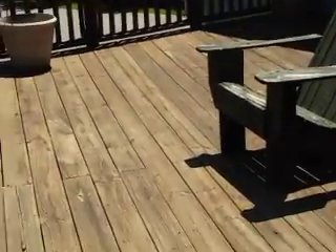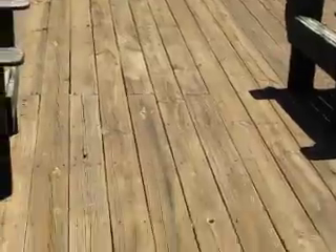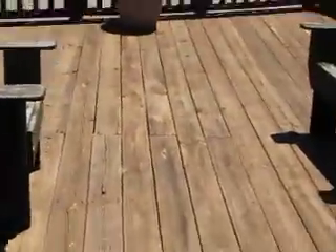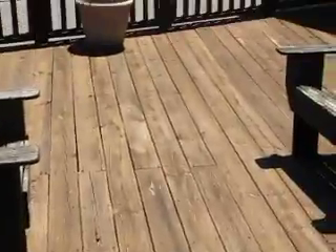We'll just tear the whole thing down and build a cathedral over here anyway. Option B is: let's just replace the rail and clean and seal the decking.